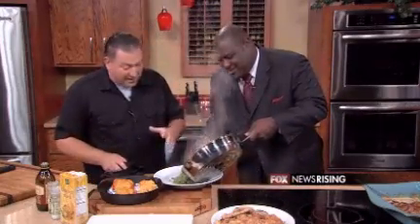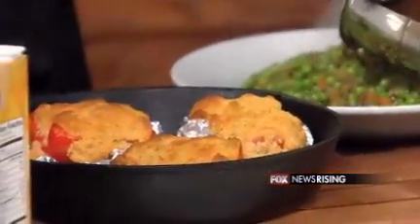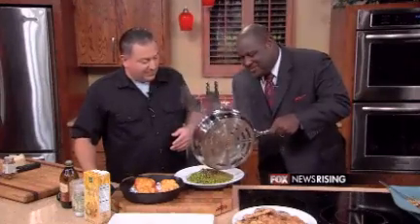So that was our braised leeks with peas, our stuffed cornbread — or our stuffed peppers with cornbread. All these recipes are on foxcharlotte.com, click on the Rising tab. You're doing a great job, man. I've eaten a little bit in my life. It looks like you've worked with a pea before — a little bit.